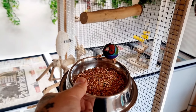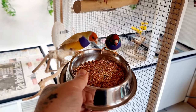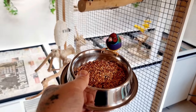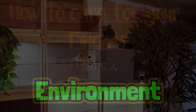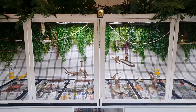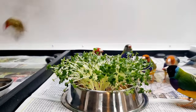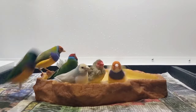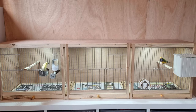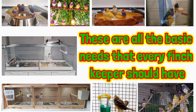The satisfaction of seeing a freshly deep-cleaned flight cage is second to none — it honestly makes the time-consuming chore extremely worthwhile. Your pet finches will need a warm, clean, safe and stress-free environment. Within their cage they'll need food, water, perches, a bath, sources of mental stimulation and a clean home. On the immediate cage exterior they'll need a suitable light source and maybe a heat lamp if the ambient temperature isn't high enough. These are all the basic needs that every finch keeper should have.